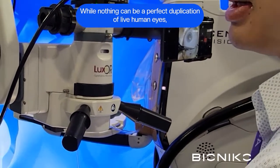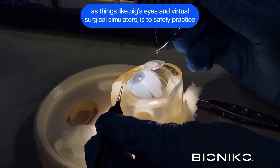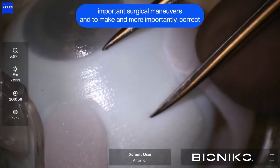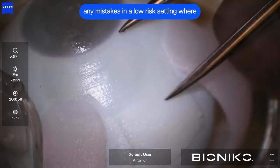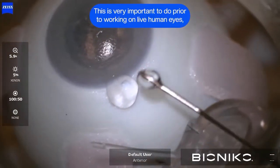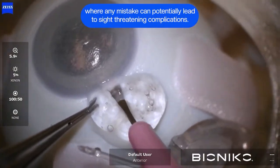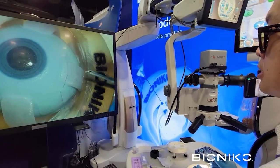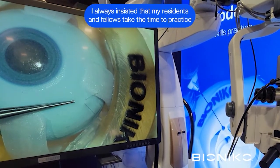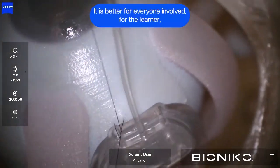While nothing can be a perfect simulation of live human eyes, the goal of this Bionico X1 simulation eye model — as well as things like pig eyes and virtual surgical simulators — is to safely practice important surgical maneuvers and to make, and more importantly correct, any mistakes in a low-risk setting where there is no risk of harm to any patient. This is very important to do prior to working on live human eyes, where any mistake can potentially lead to sight-threatening complications. Prior to staffing residents and fellows on glaucoma surgery, I always insisted that they take the time to practice in these low-risk settings prior to working together on live cases.